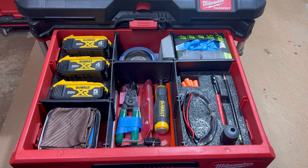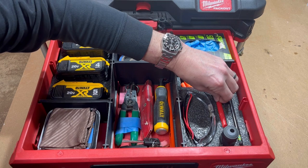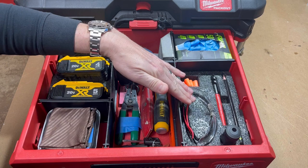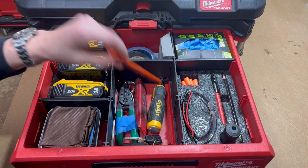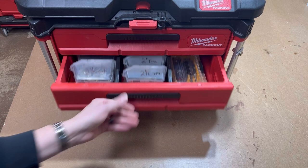In the top drawer I like to keep three batteries, some electrical tape and painters tape, a little sanding block, my gloves, earplugs, a good spot for your marker and pencils so those don't roll around, a pencil sharpener, my safety glasses, an odd-end knife, a little chisel, carpenter's pencils, a great spot for your truck keys, and this is also where I keep my plastic wood and a little cleaner for my safety glasses.